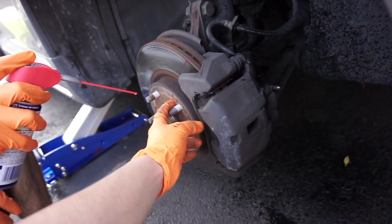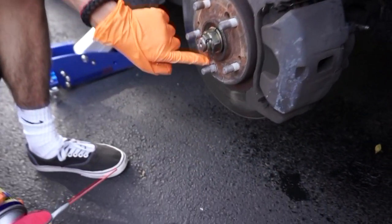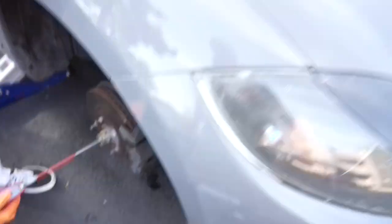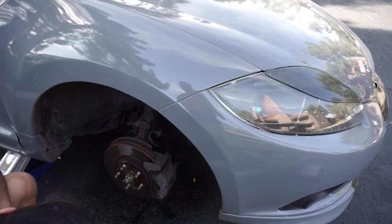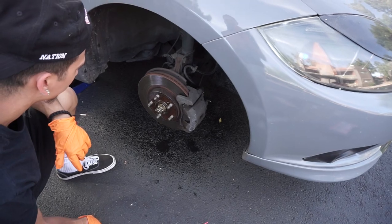Sometimes with rotors you have to stick a screw in and it'll come off, because they can be on there pretty good. I have a screw right here. It's all rusty — which is actually good. Alright, we'll let y'all know how it goes.